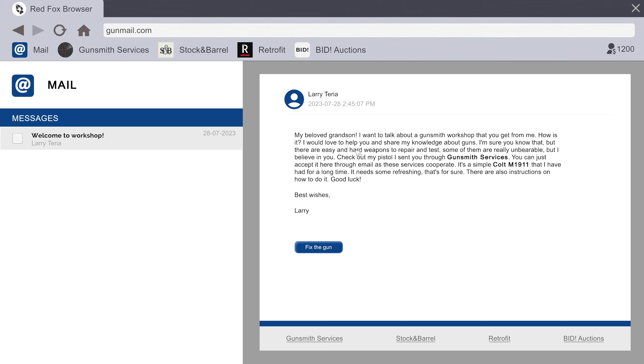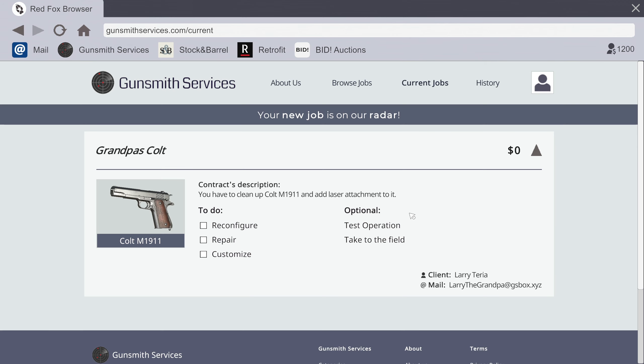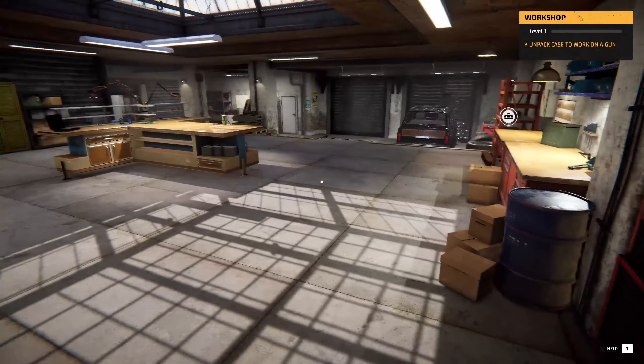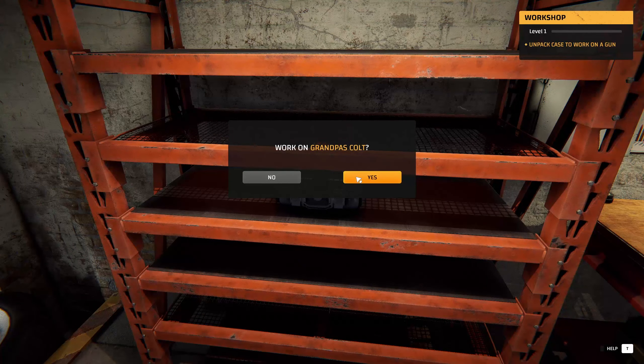We got mail: 'Welcome to the workshop, my beloved grandson. I want to talk about a gunsmith workshop that you get from me. I would love to help you and share my knowledge about guns. There are easy and hard weapons to repair and test — some of them are really unbearable, but I believe in you. Check out my pistol I sent you through the gunsmith services — you can accept it here through email. It's a simple Colt M1911 that I've had for a long time, it needs some refreshing. There are instructions on how to do it — good luck.' Okay, let's click to work on grandpa's Colt.